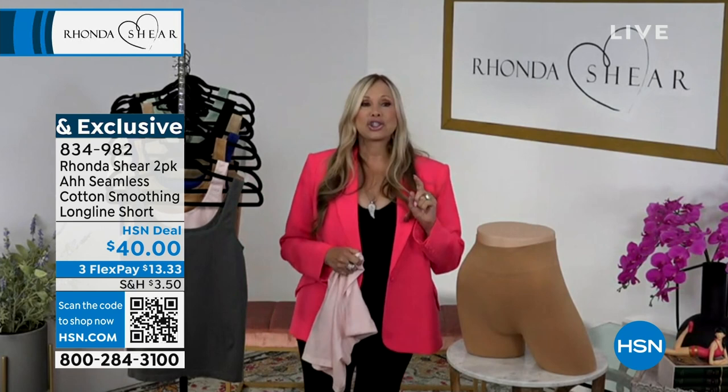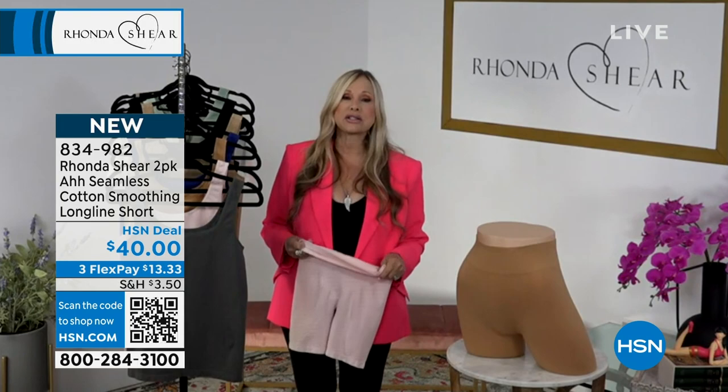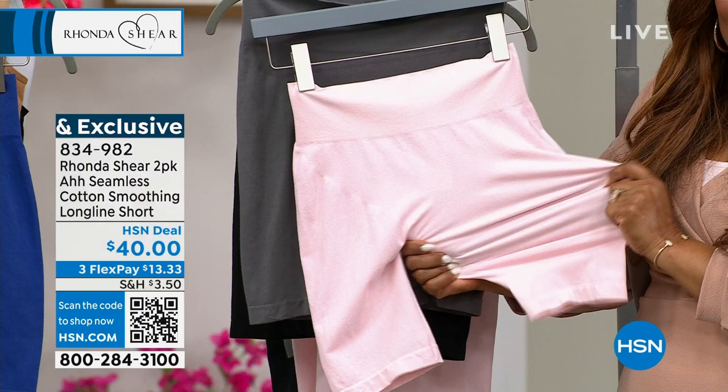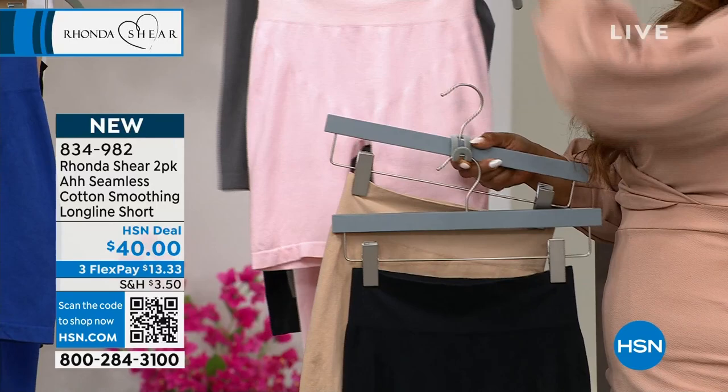I'm telling you in this heat, I don't care if you have slender thighs — I've got some thick thighs too — but I have to wear these under a skirt. Right now I've been wearing a lot of dresses. Not only do I feel cooler in the dress, but I feel cooler with these on because it's not allowing me to sweat. When I do sweat, it's totally wicking it away, and no chafing when I walk.